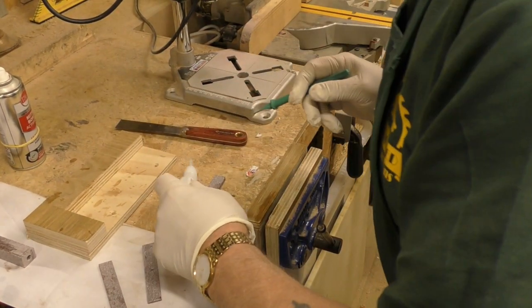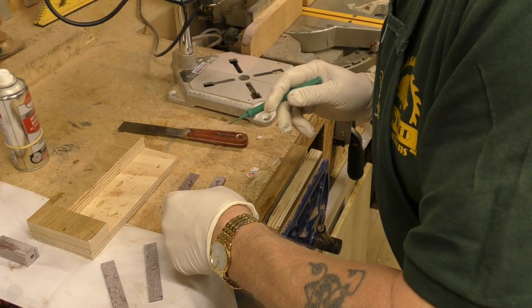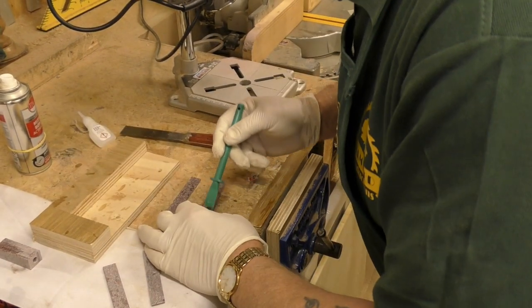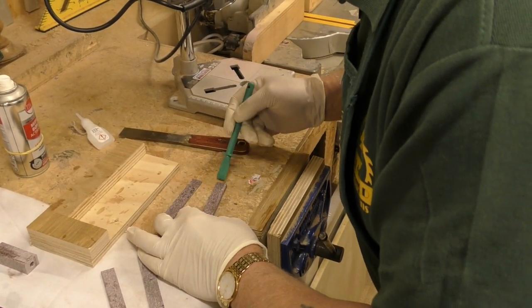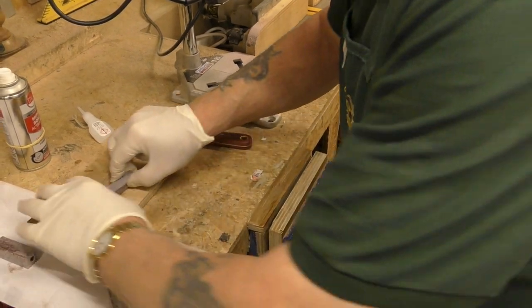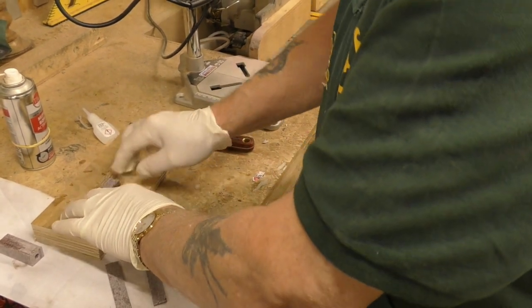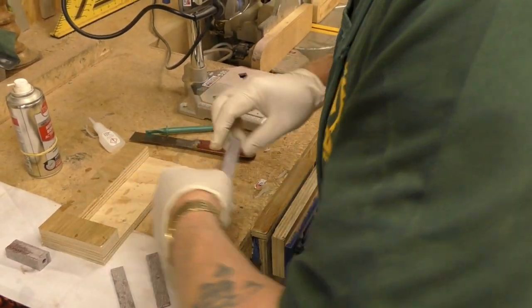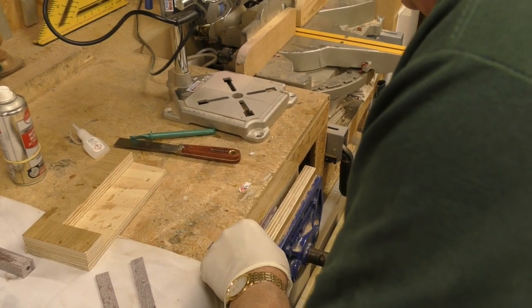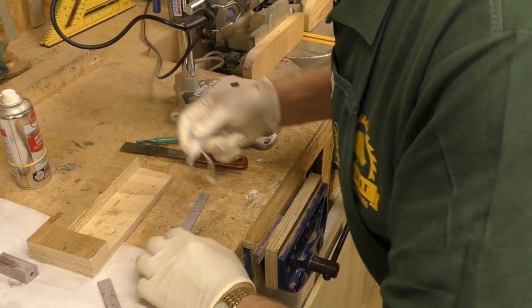I'll add some activator here — as soon as that goes on it starts to go off. Same thing: put that piece on there, move the little jig, tighten it up, press it down nice and hard, then into the vice. Just like a production line — fantastic. Off again, glue, spread it out.